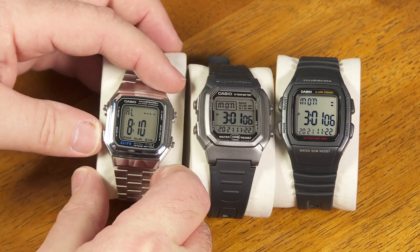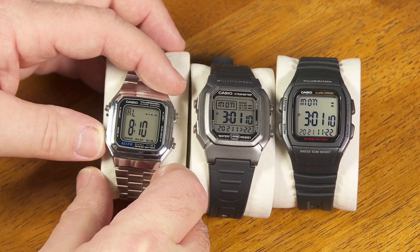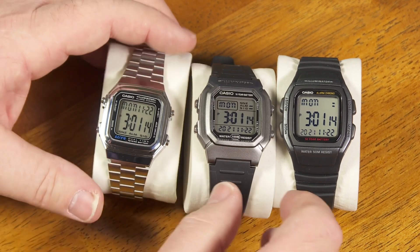When you first get it, it doesn't have a countdown timer mode. It's got great modes: timekeeping mode, alarm, stopwatch, and dual time, but no countdown timer.